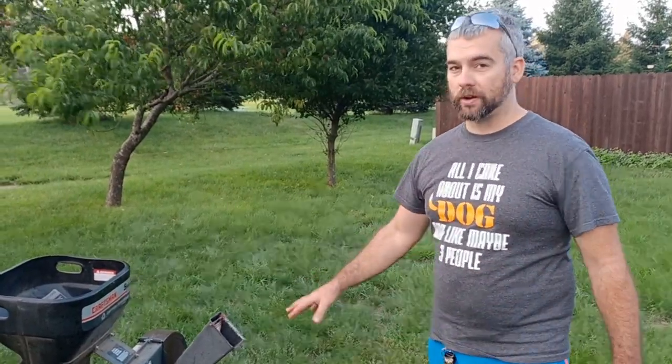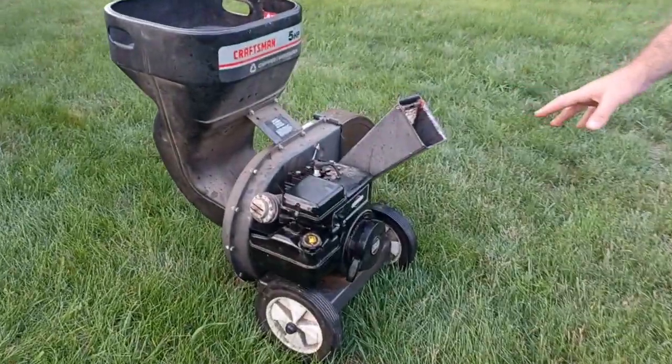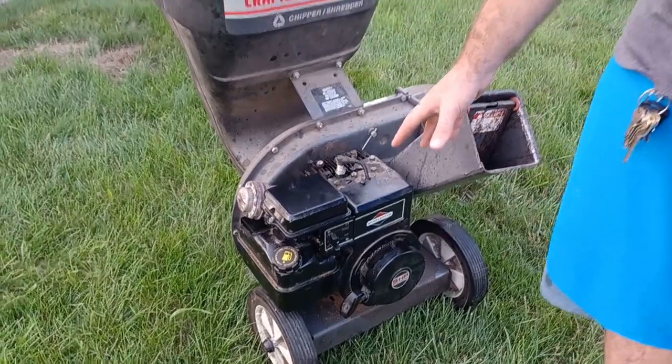Welcome to this episode. This is another little mini part of these engines. This applies to more than just the chipper shredder — this is anything that has this style of five horse Briggs and Stratton on it. Lots and lots of lawn equipment used the same exact engine for many years.